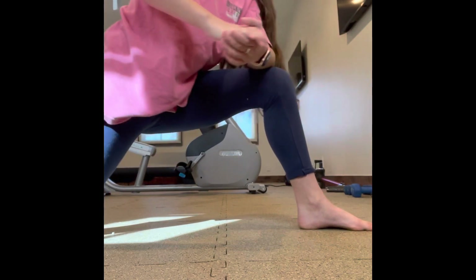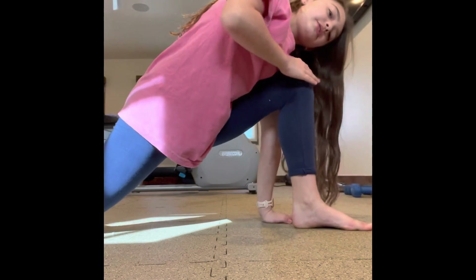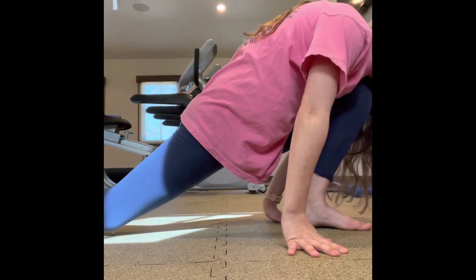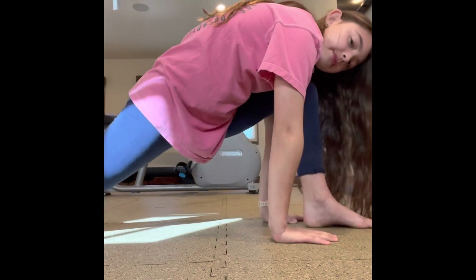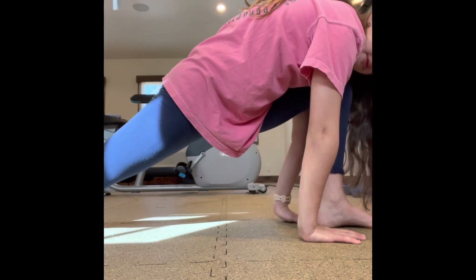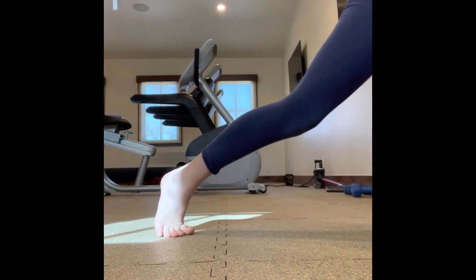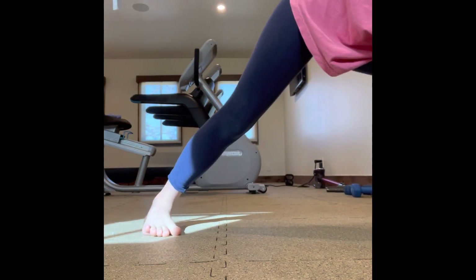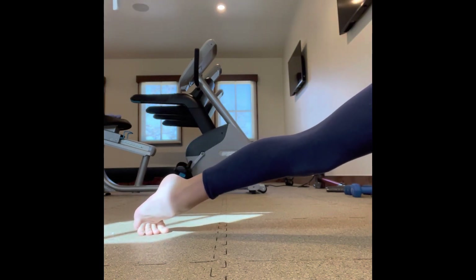Once you've done that, you're going to want to go into your runner's lunge — same thing. Make sure your knee isn't over your ankle; you just want it right on top. Really get into it. You don't want your back foot trying to stay flat on the ground — you can push it up if needed.